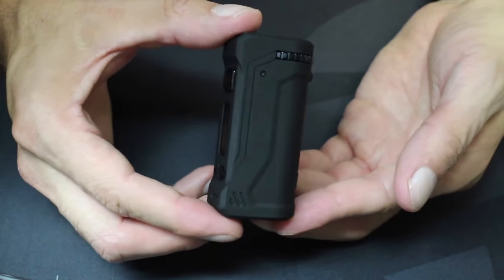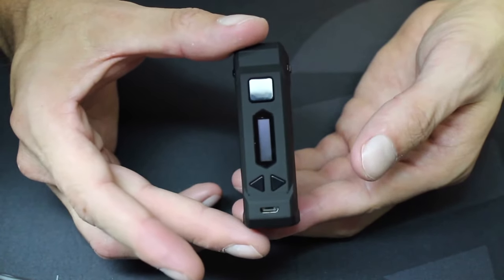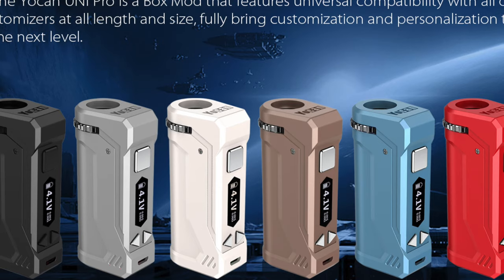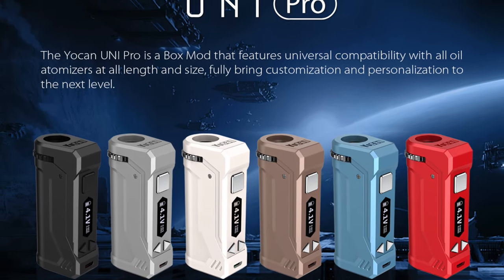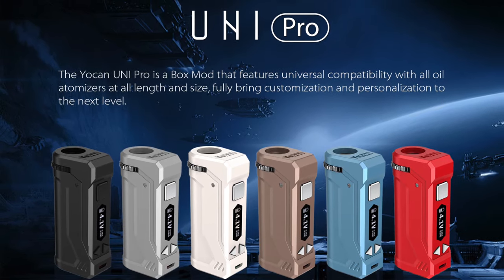This is a cartomizer mod designed to cater more towards the medicinal vaping crowd, but if you've got a small enough tank, you can use it for regular e-liquid too. So this has a 10-second preheat, adjustable voltage, a 650 mAh battery inside, and it comes in colors of black, silver, white, dark champagne, airy blue, and red. You can get it for about $49.99 online.